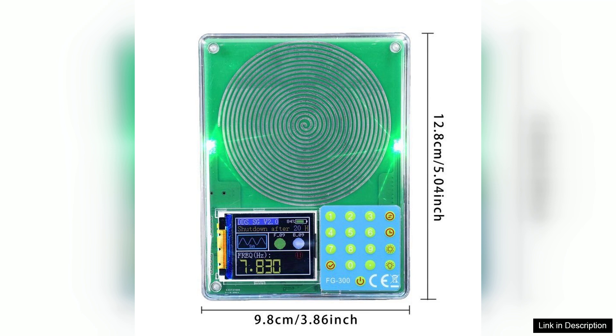In conclusion, the FGR300 High Accuracy Portable Signal Generator is a versatile and reliable device that excels in performance and portability. Its range of features, including accurate waveform generation, USB power support, and user-friendly design, make it an excellent investment for anyone needing an efficient signal generation tool. Whether you're in a lab or out in the field, the FGR300 will not disappoint.